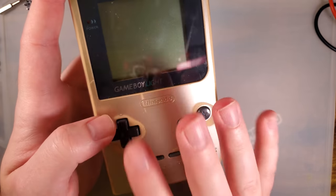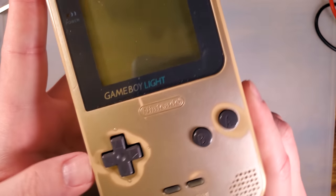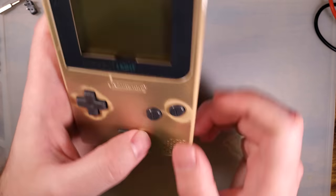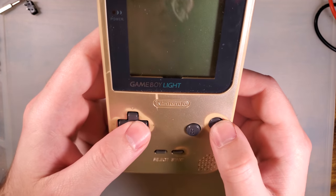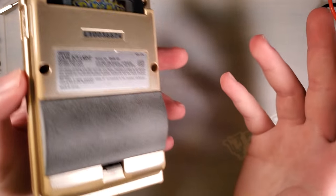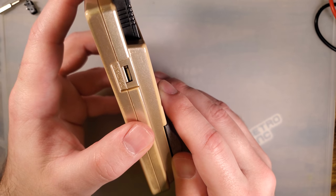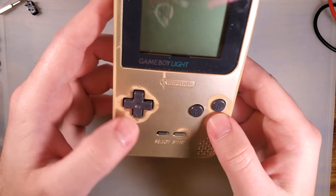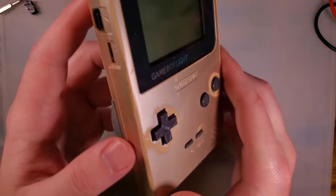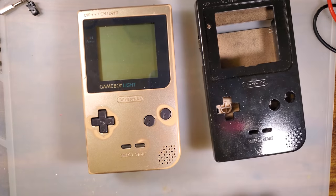All of the standard Game Boy Lights came in one of two colors — gold or silver. As you can see, with age, the plating kind of wears off because they are plastic. This happens to both the gold and the silver ones, but it does not happen to any of the limited edition ones that came in better colors, like clear red, or clear, or clear yellow. If you have one of these and the finish on it isn't great, you don't really have any options other than stripping it down and repainting it.